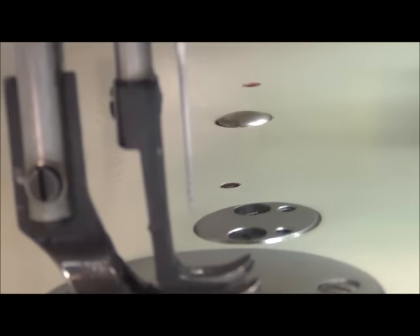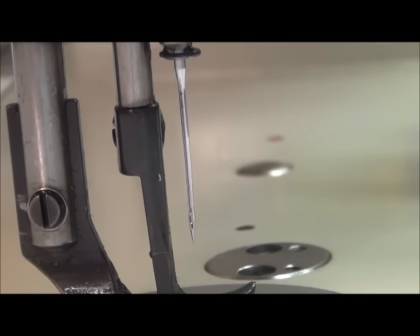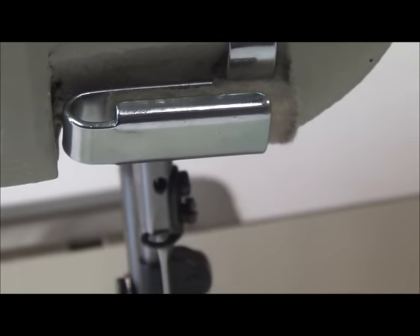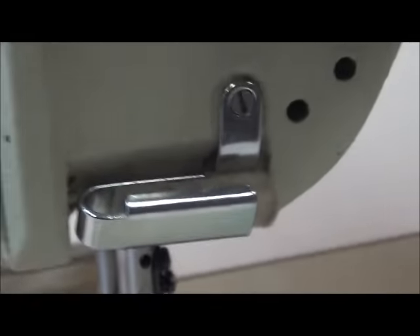One other thing — up in the front up here, there's a sight window, a little hole in the front of the needle bar. You can look in there and see that the butt of the needle is butted up against the bottom of the needle bar. That's how you check to make sure the needle is properly seated. That's installing the needle.